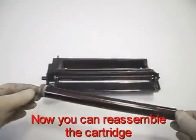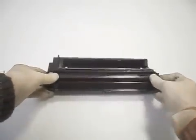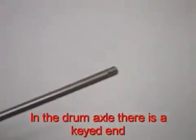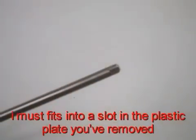Now you can reassemble the cartridge. Replace the drum into its place. Reinstall the drum axle. In the drum axle, there is a key dent. It must fit into a slot in the plastic plate you have removed.